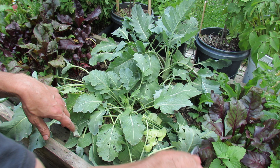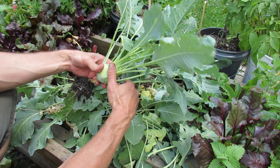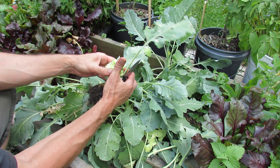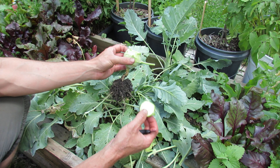Let me just show you another one. These are all going to come out today because there are little white flies flying around, and rather than risk a white fly infestation I'm going to pull all of these out. It cuts through nice and easily — that's how you know your kohlrabi is not too old. It's absolutely delicious. I really recommend you give kohlrabi a try in your garden.